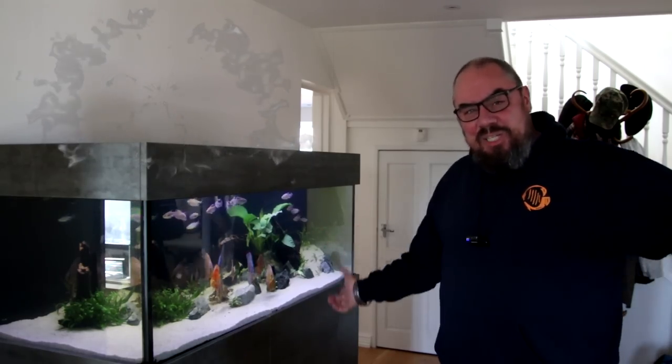Thank you for joining me. See you in the next one. Enjoy some fishy pictures. Bye.